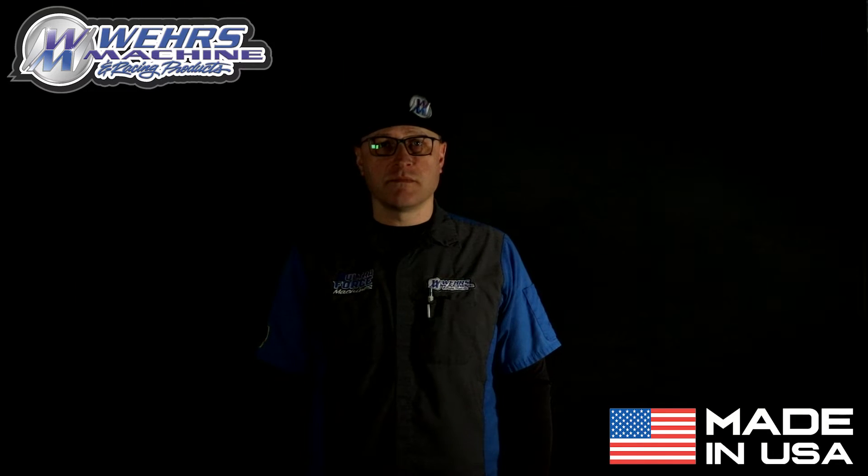Thank you for watching today's video. Check us out online at WearsMachine.com, UltraForceTech.com, or give us a call at 608-486-4343. Thank you.